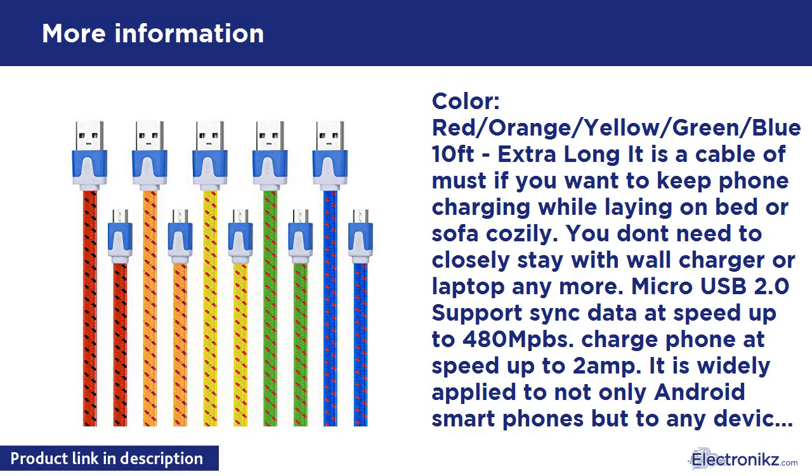Colors: Red, Orange, Yellow, Green, Blue. 10 Feet Extra Long — it is a cable you must have if you want to keep your phone charging while laying on bed or sofa cozily. You don't need to stay close to a wall charger or laptop anymore. Micro USB 2.0 supports sync data at speeds up to 480 Mbps and charges phone at speeds up to 2 Amp.